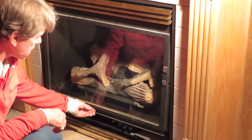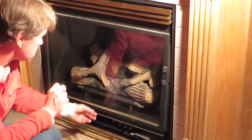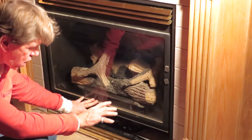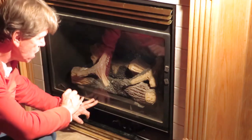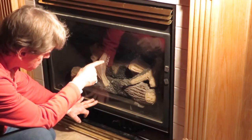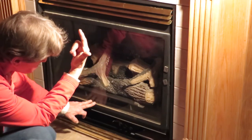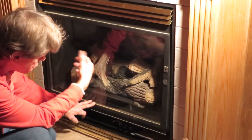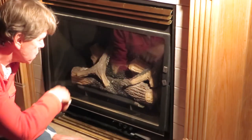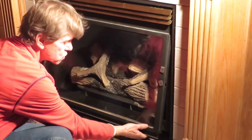Here we go again — we've got a direct vent fireplace where the pilot will not stay lit. Direct vent fireplaces are sealed off; they do not use any room combustion air. All the air exchange is done in a heat exchanger. The cold fresh air comes in from outside through the pipe — in my case it's in the wall, but it could be a top vent, rear vent, or side vent. The fireplace has a door that is usually screwed on.